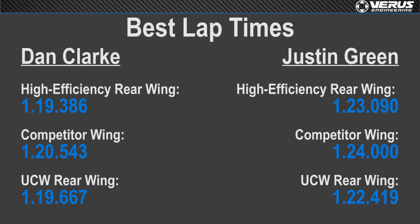Looking at the data: with the UCW compared to the high efficiency, the high efficiency was at its highest angle of attack and the UCW was at zero degrees when the professional driver went faster, because he preferred more front bias. Once Justin got in the car he went immediately faster at zero degrees with the high efficiency first, then as we increased angle of attack he ended up going fastest at six degrees.